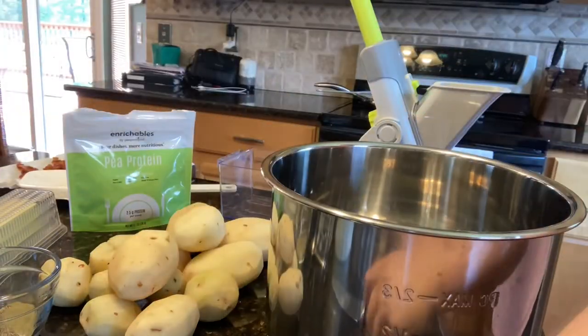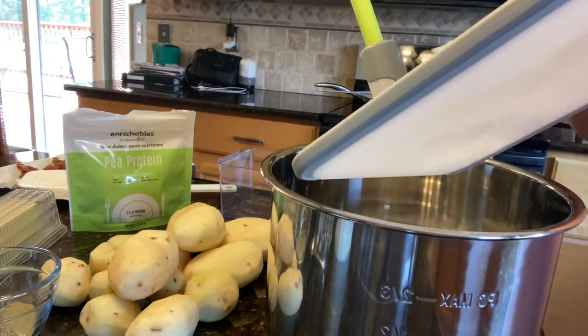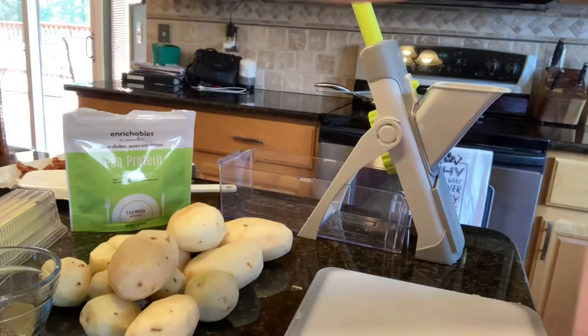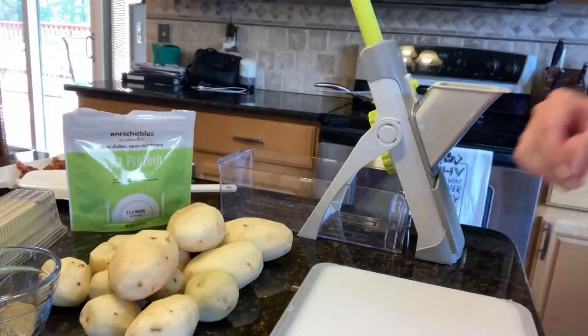I've got my pot here. This comes directly out of the quick cooker — this is the part that goes right into the dishwasher after you are finished. So you can pull that right out and have it ready.